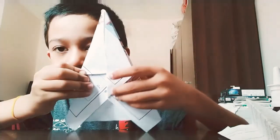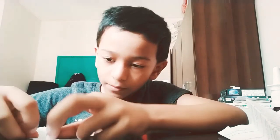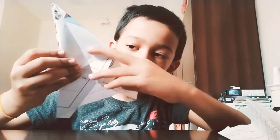Hold it over here, then tuck it back. Fold it up, fold it up, tuck it behind.